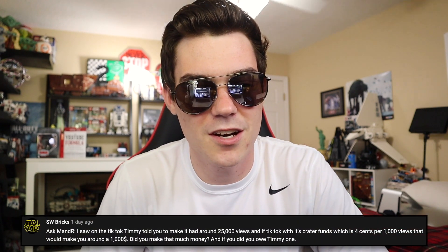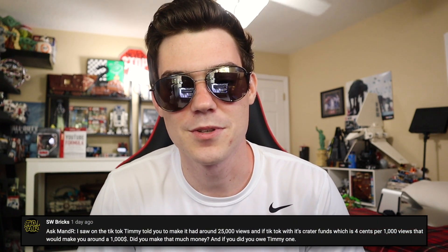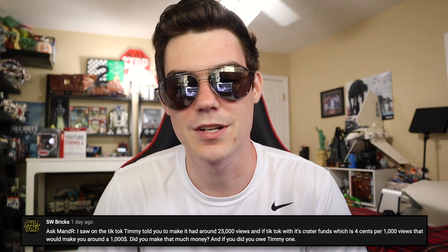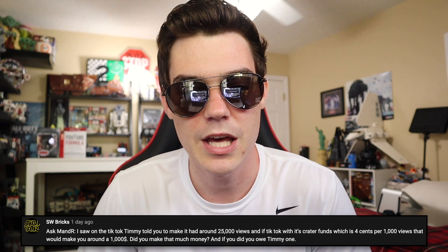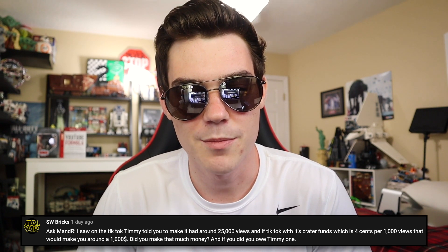Star Wars Bricks says, as I saw on TikTok, Timmy told you to make it had around 25,000 views. And if TikTok's creator fund is 4 cents per 1,000 views, that would make you around $1,000. Did you make that much money? Man, you gotta go back to math class. I haven't been in math class in like four years, and this is just basic — 4 cents per thousand views, 25,000 views, that's a dollar. How you arrive at a thousand dollars is beyond me. No, I did not make a thousand dollars on TikTok.